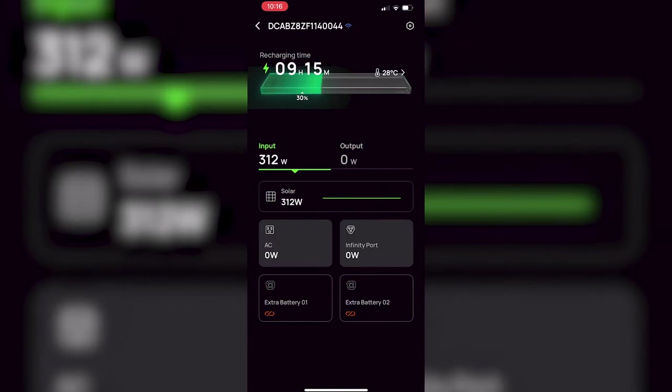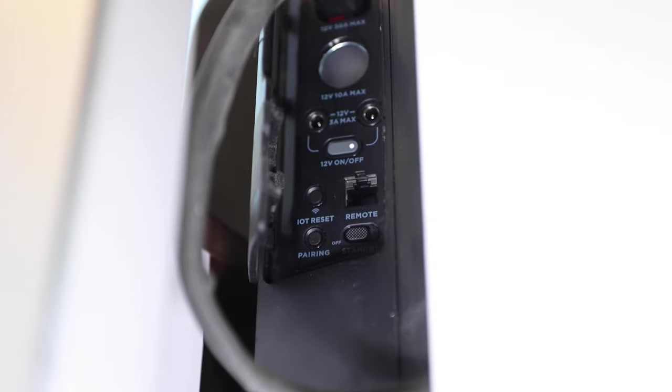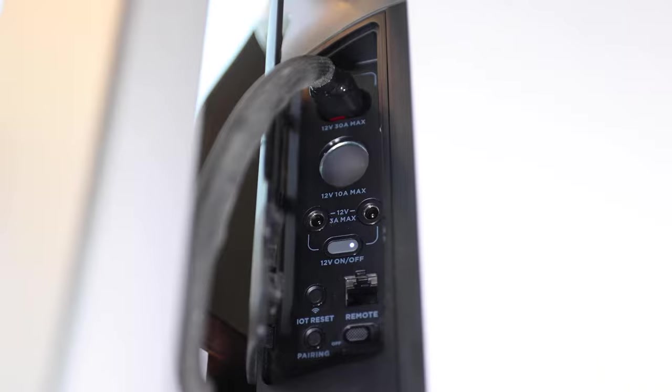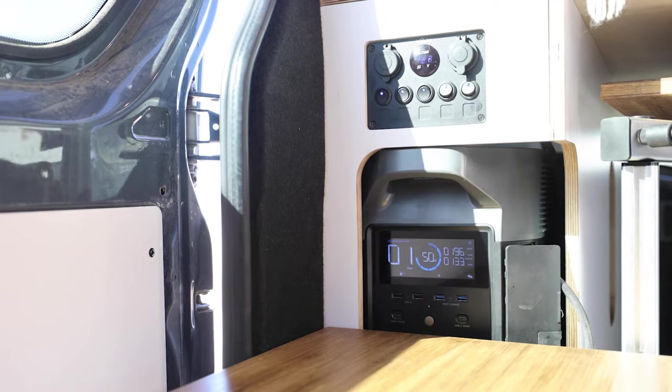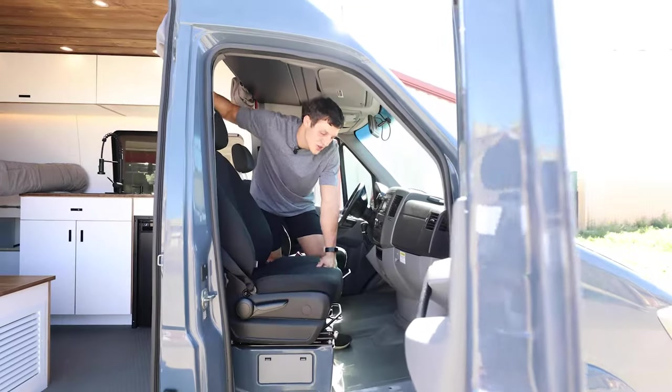The Delta Pro can go up to 1800 watts if plugged into a household outlet instead of the inverter, which is located behind the Delta Pro. The Delta Pro has a 3600 watt-hour, or 300 amp-hour battery, which takes about 9 hours to charge from 0 to 100%. With the extra battery it would be about 18 hours.